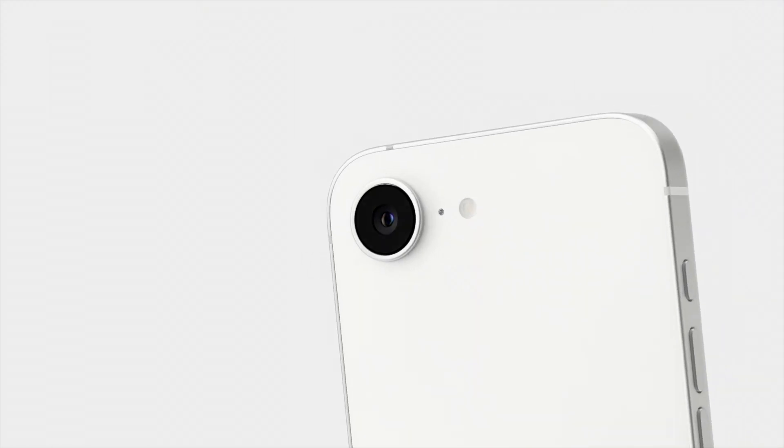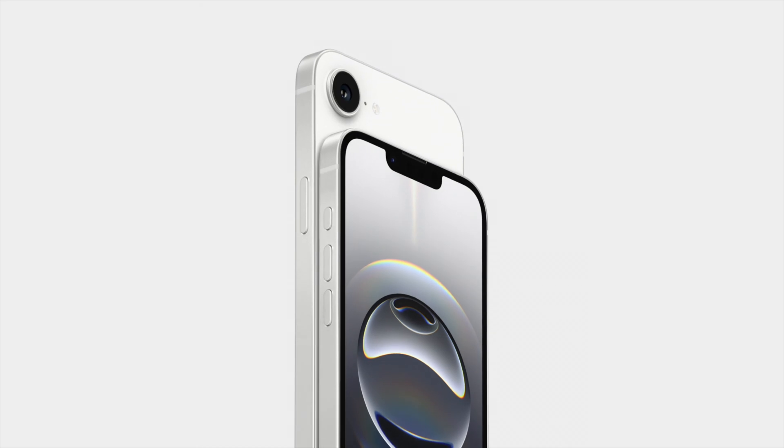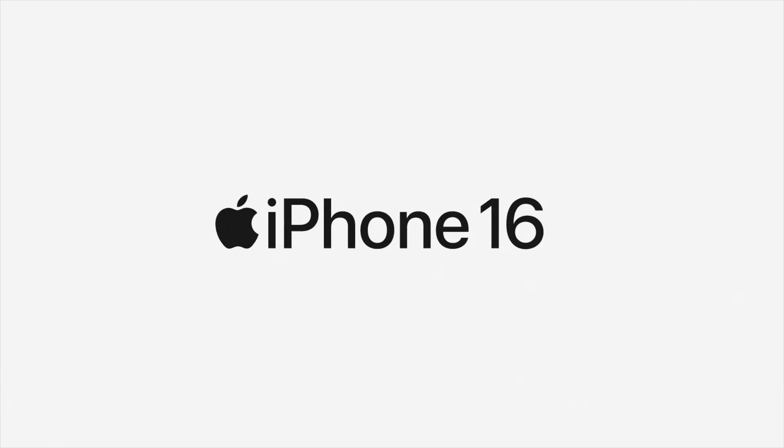Similar to the iPhone 16 series, it is equipped with the A18 chip, though with a reduced GPU specification. Notably, Apple has removed the MagSafe magnetic feature from the iPhone 16E. Let's delve into how Apple has showcased its meticulous design choices.